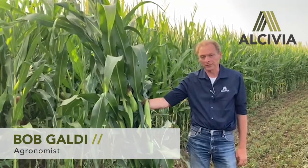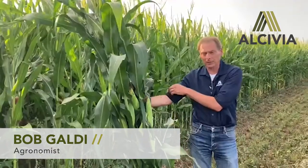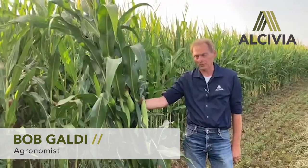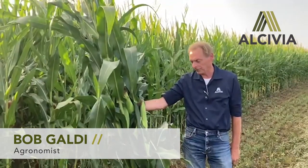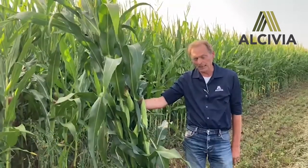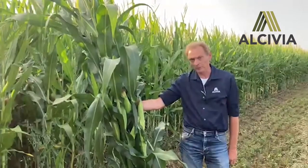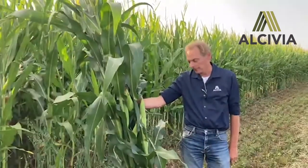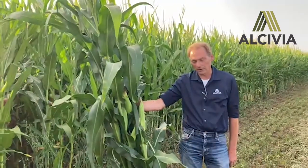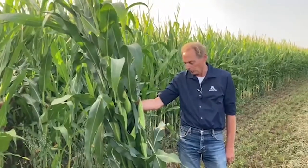I work for Alcivia as an agronomy account manager out of the Marcus/Anna location. Today we're going to discuss one of the main deciding factors in when to start chopping your corn for silage — and that's moisture. The agronomy group and the animal nutrition group have chippers, scales, and dryers so they can take a sample of your stalks and tell you the moisture of the entire stalk, so you can make a decision on how you're going to chop your corn.